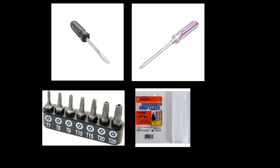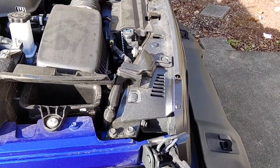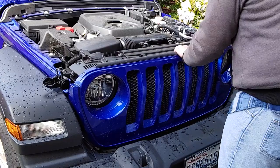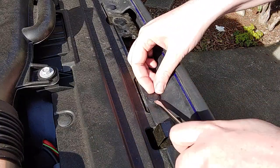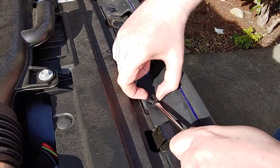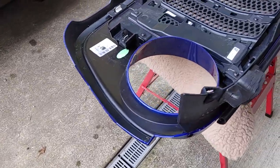First, mask up the area to be painted — or, what I found simpler, just remove the front face of the Jeep entirely. All you have to do is remove six plastic rivets and pull forward, and the whole front face pulls right off. There's a nice trick to these plastic rivets: get your flathead screwdriver underneath the middle part, pull it up and out. Then get the bottom part out with your flathead screwdriver and repeat the process six times.